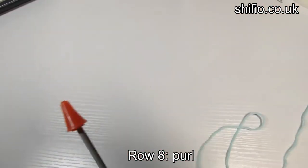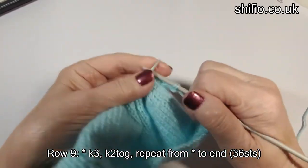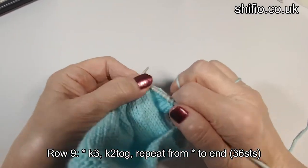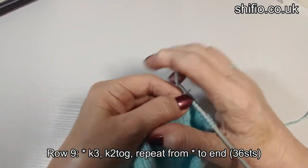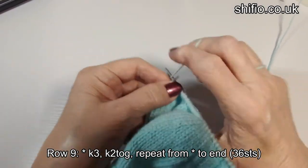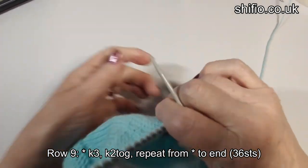Row nine is a decreasing row. Knit three, knit two together — repeat that to the end. So it's knit three, knit two together, all the way along. Almost at the end: knit three, knit the last two stitches together. That leaves us with 36 stitches.